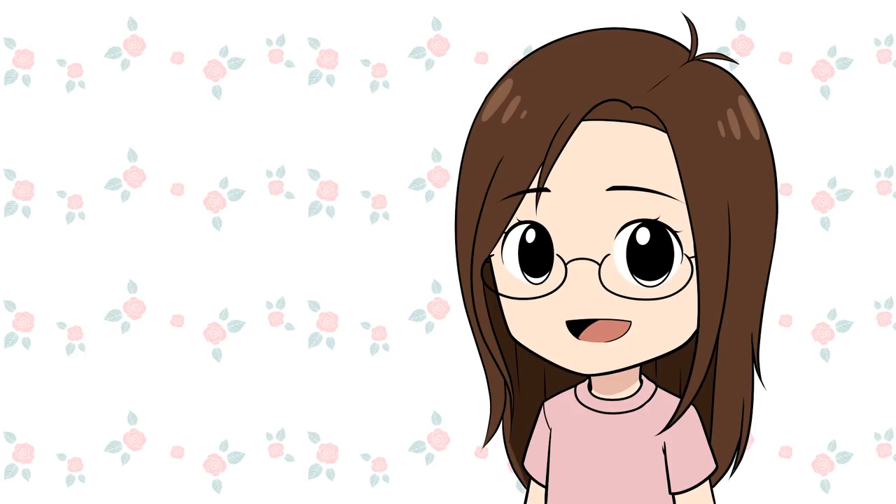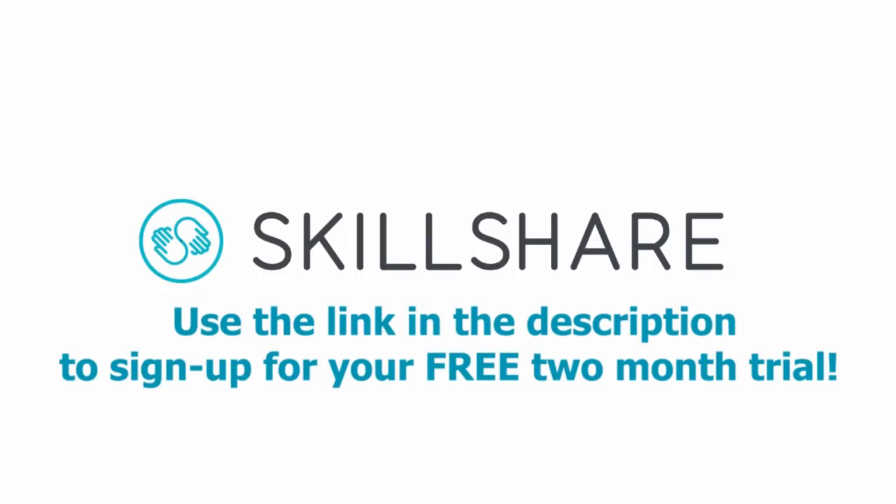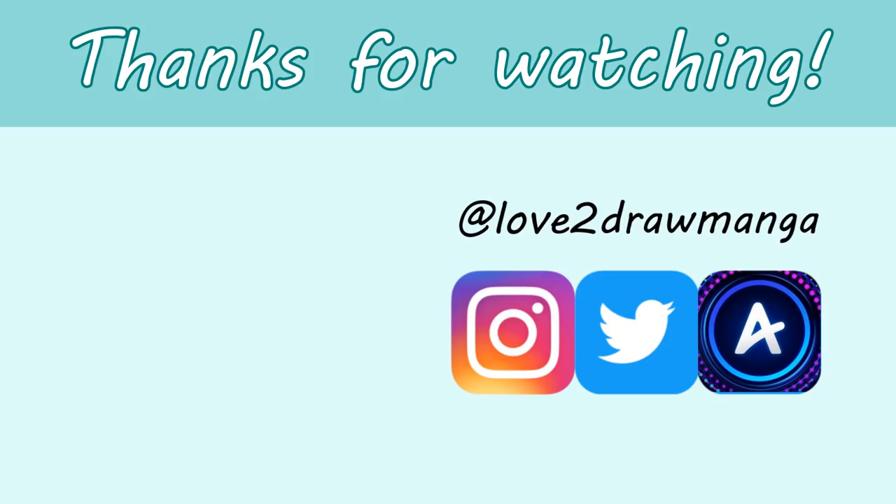I'm really thankful for these videos, and to all of you who submit characters, thank you so much for sharing your characters with me. That is all for this video. Don't forget to sign up for your two free month trial of Skillshare using the link in the description, and thank you again to Skillshare for sponsoring this video. I hope you enjoyed this video and I'll see you all next week. Bye!